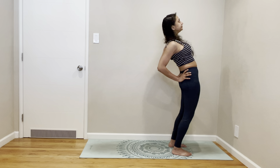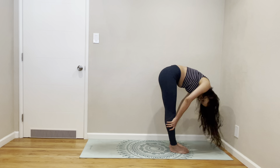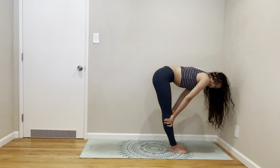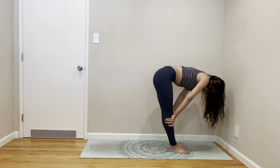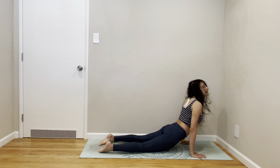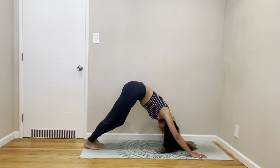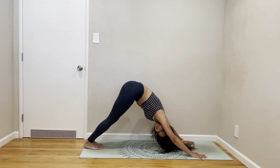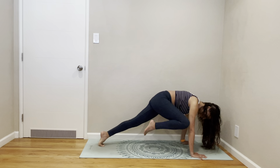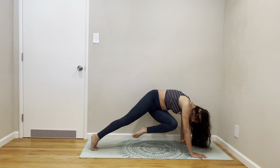And a back bend. Forward fold. Half lift. Half lift. Down look. Left knee to right arm, right but left to nose and left to left arm. Left leg to left arm, left leg to nose, left leg to right arm.